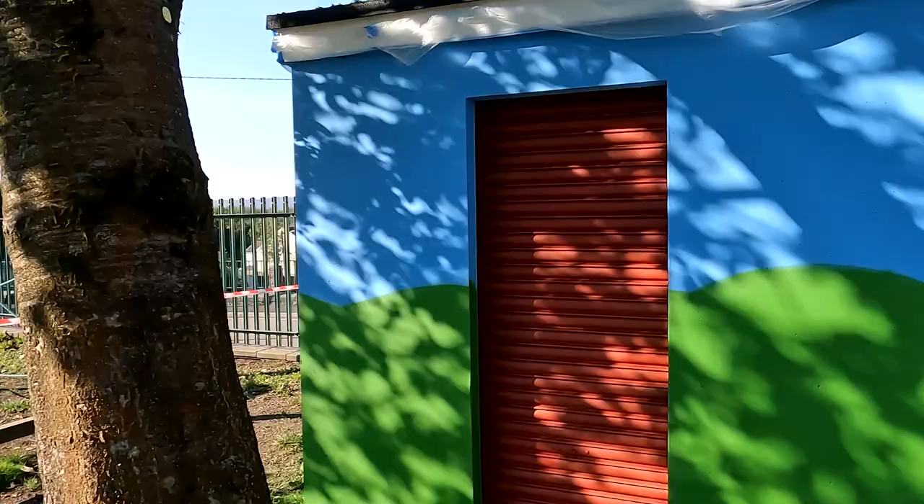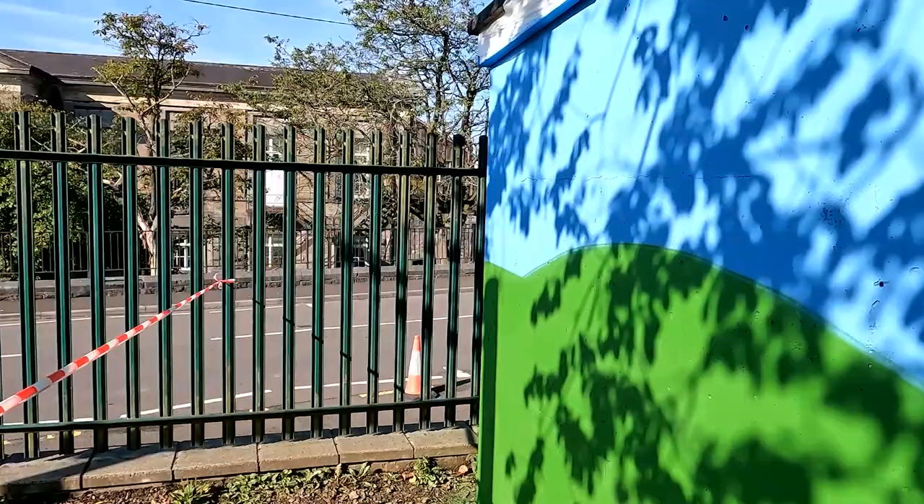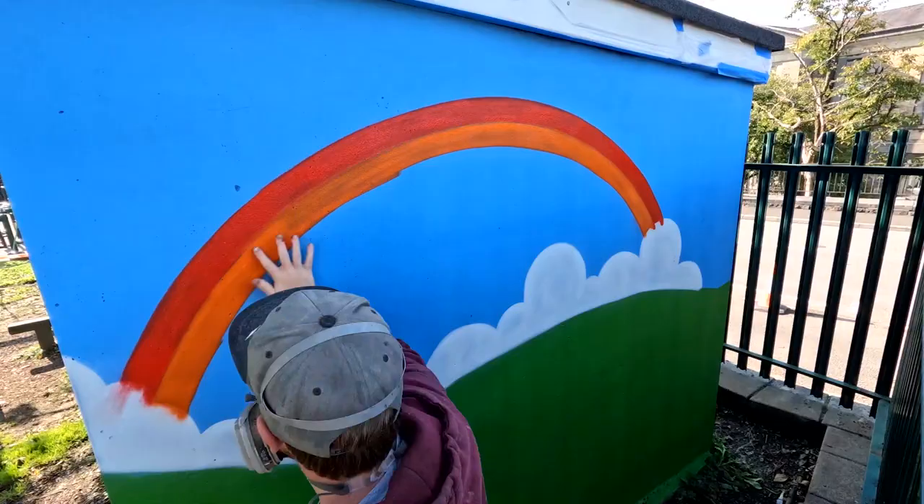So we are back for day 2 at Dowlas Primary School — and I say we, I mean me and you, you watching this video. Prep work is all done. It's a bit hard to see due to the shadow of the tree, but the roller shutter is now being primed because it is galvanised. All of it has been cleaned off and painted with our mountainscape and sky. So now I'm gonna mark out the first lines and hopefully get the design up on here.